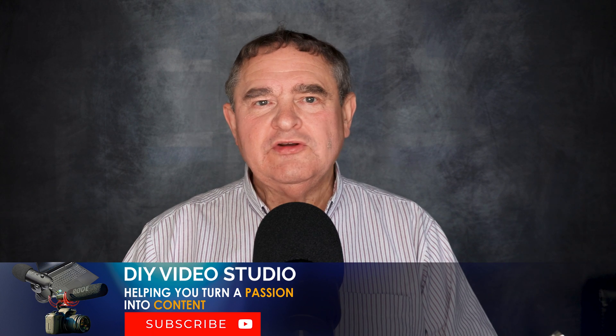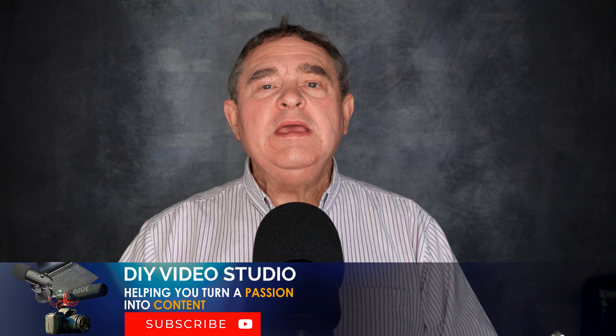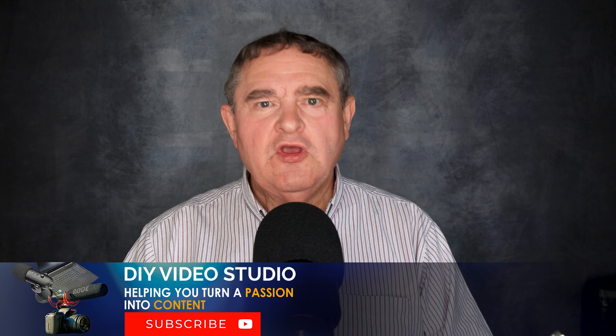Hi, I'm Tosh Lubeck from the DIY Video Studio channel, helping you turn a passion into content.